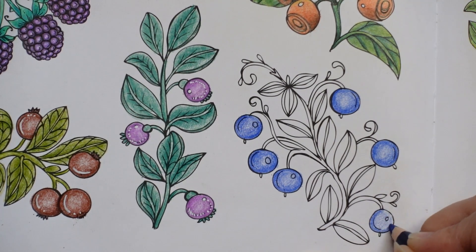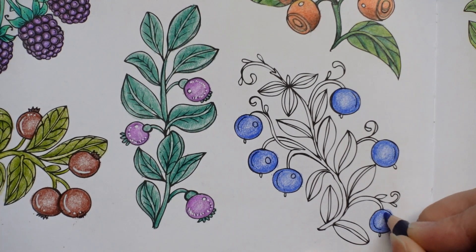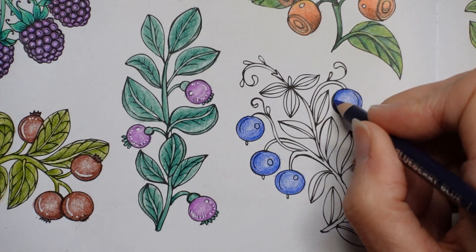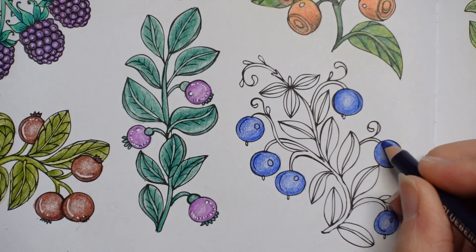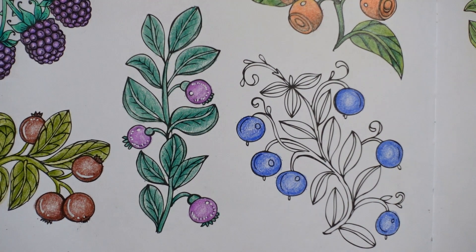Hopefully all of you find it relaxing anyway. That's why I try not to make it too complicated, unless I find it difficult. Although I like to learn new things and challenge myself, I certainly don't want it to be stressful. And I also colour in different ways according to my mood.